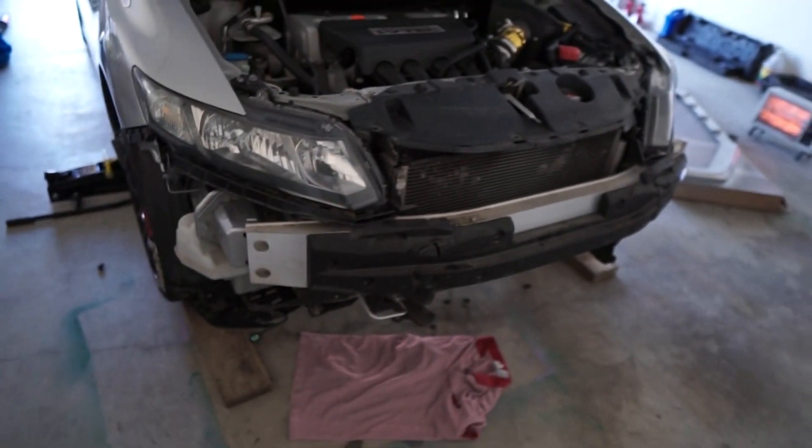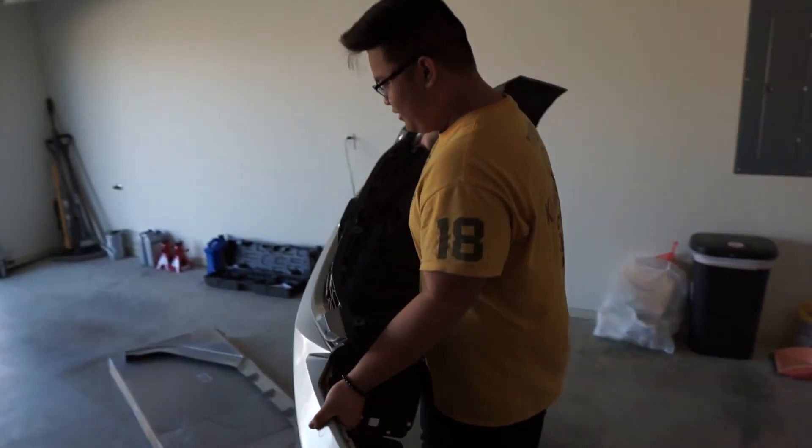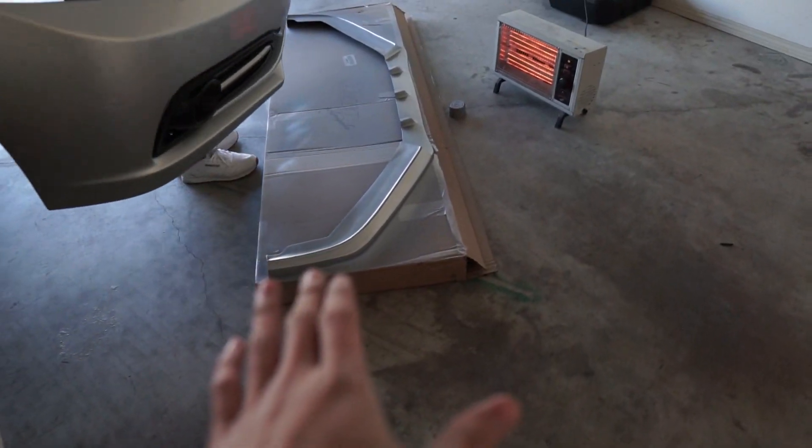We got the stuff and we're about to head back. We have the bumper off and we finished painting the lip, it's all ready to go. Gavin got the bumper. Weight reduction. Actually, we're actually not gonna install this lip at all.